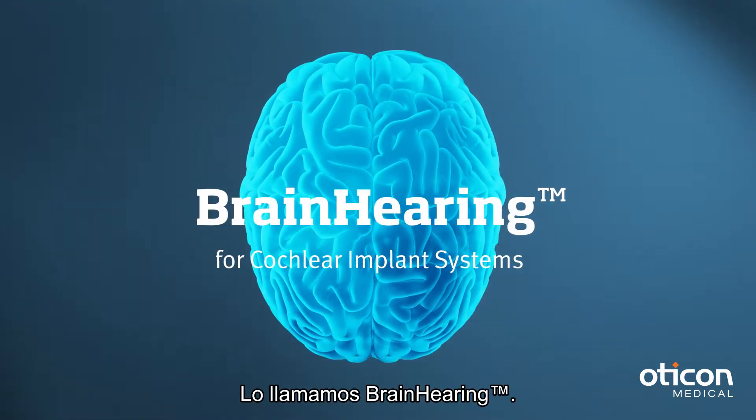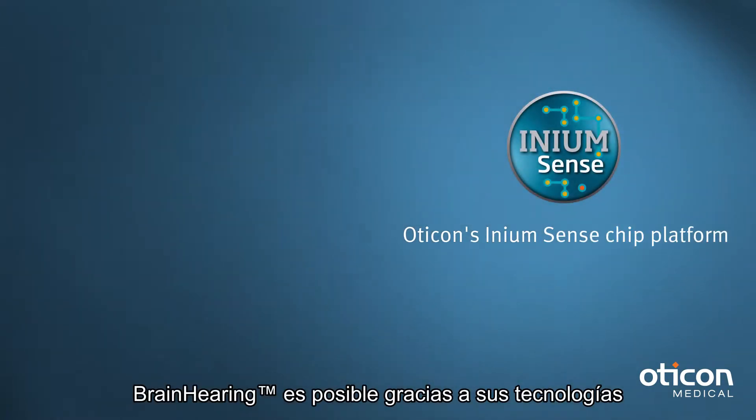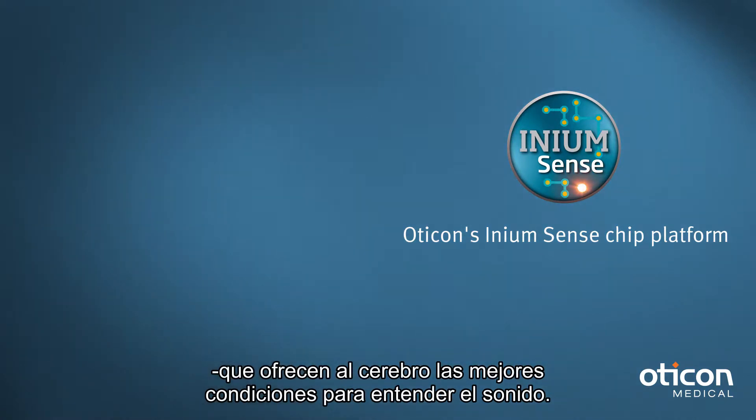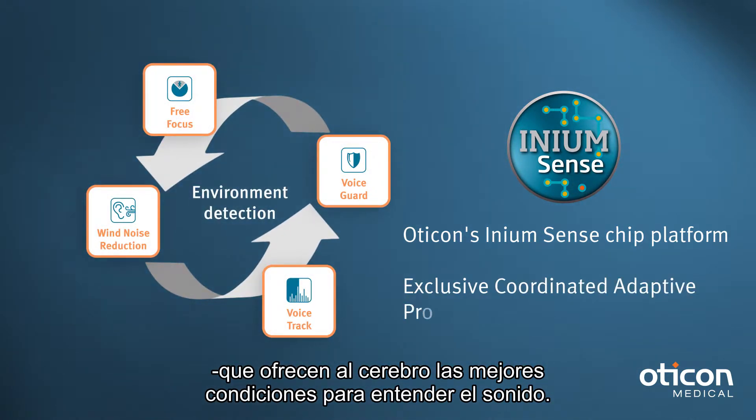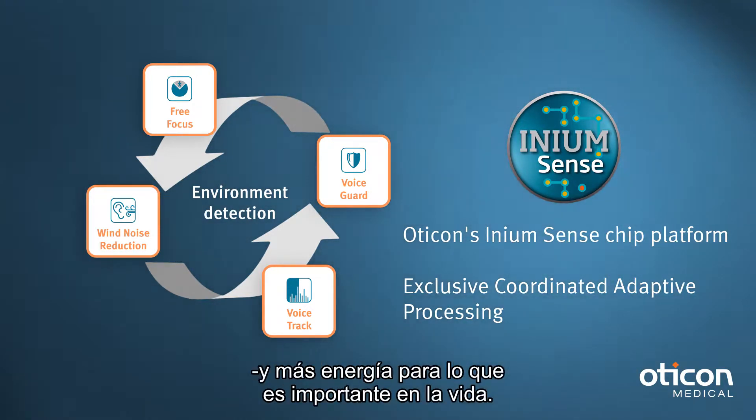We call it brain hearing. Brain hearing is made possible by a range of technologies that give your brain the best conditions for understanding sound. This means you spend less effort filling in the sound gaps and have more energy for what's important in your life.